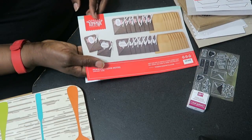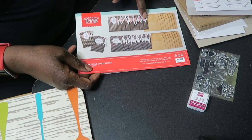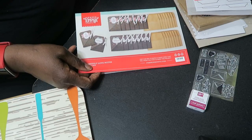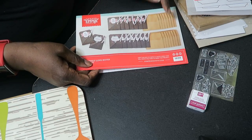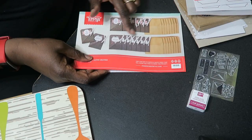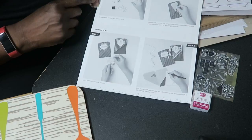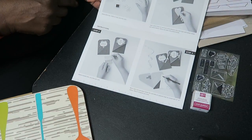With this packet you can do 14 cards — seven with polka dot and seven with stripe — and you also have 14 envelopes. They give you all of the embellishments to make the actual card, and again you have step-by-step instructions.